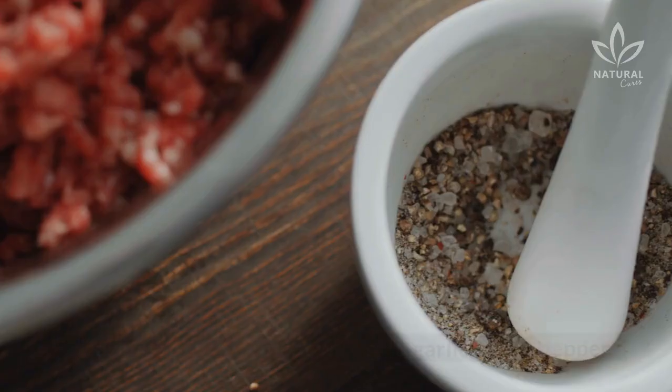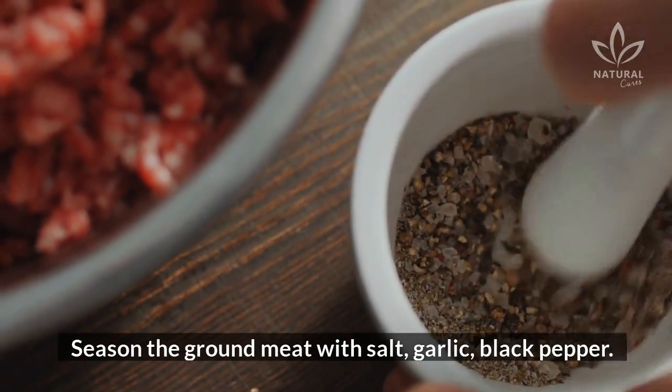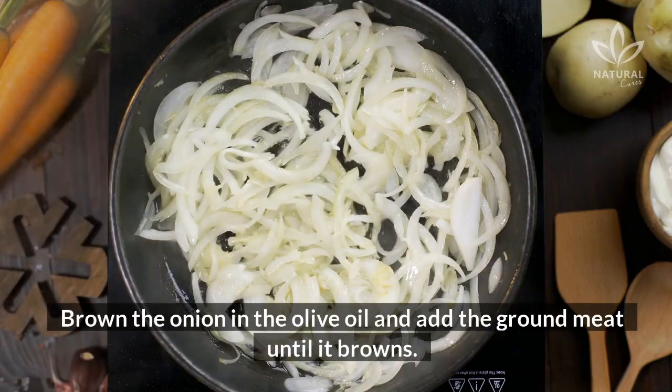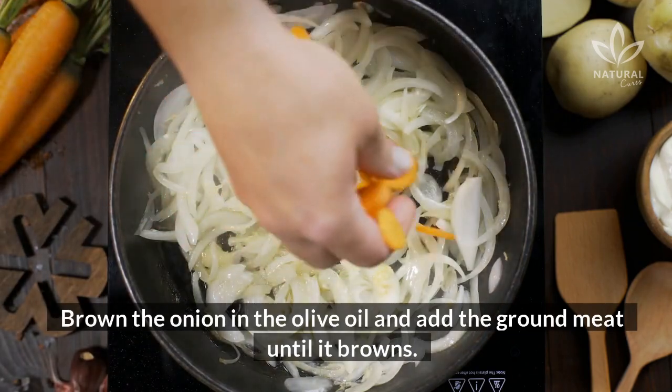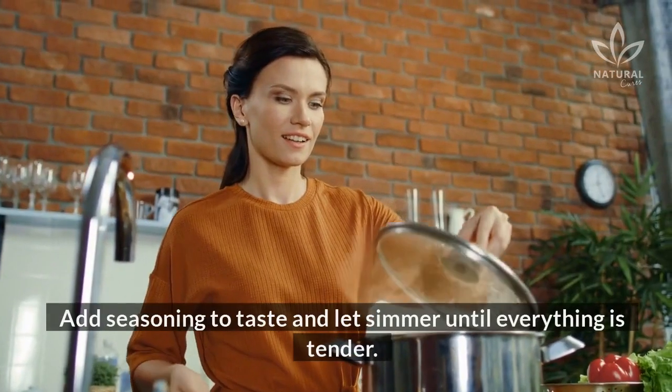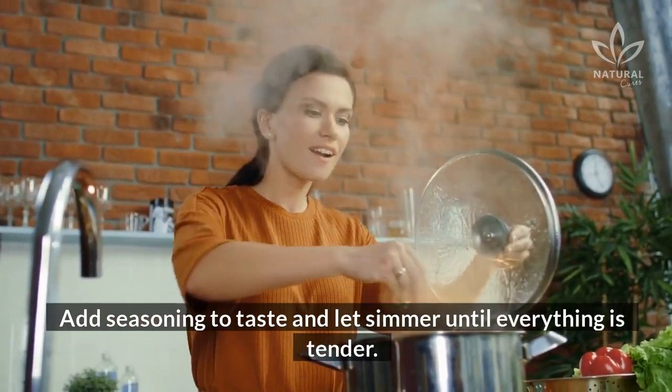Directions: Season the ground meat with salt, garlic, and black pepper. Rinse the vegetables and dice them all. Brown the onion in the olive oil and add the ground meat until it browns. Add the vegetables to the pot and cover with boiling water. Add seasoning to taste and let simmer until everything is tender.